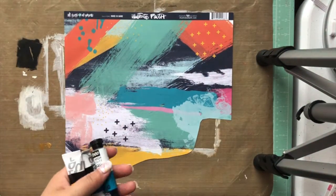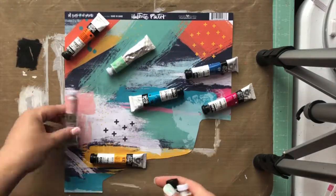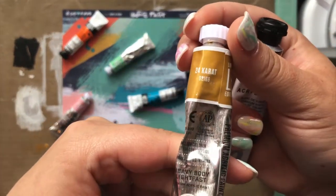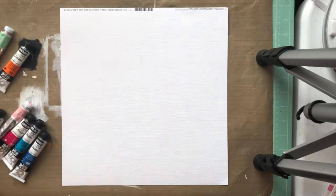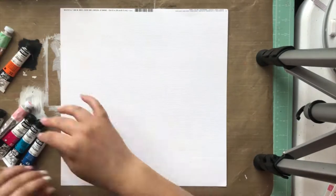Hi everyone, this is Kayla and happy Friday — this post should be going up on a Friday anyway. I hope you're all having a fantastic start to your weekend. Today I'm sharing a layout that I made for the Click Kits blog for their design team, and today was a mixed media focus.